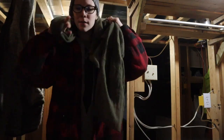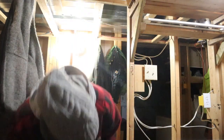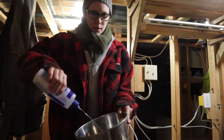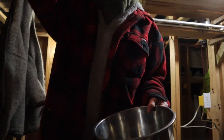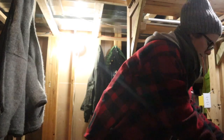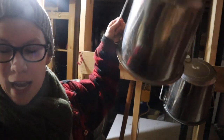All I need here is my bucket, some gentle dish soap with tea tree oil added to it, one rag and a second clean one in my pocket to dry with. The nice thing about hand milking is the equipment is very simple — we have a bucket of warm soapy water.